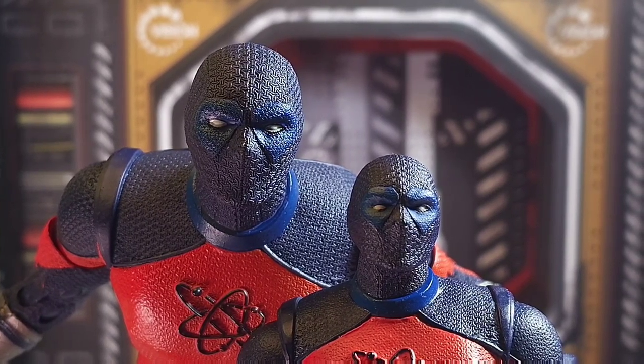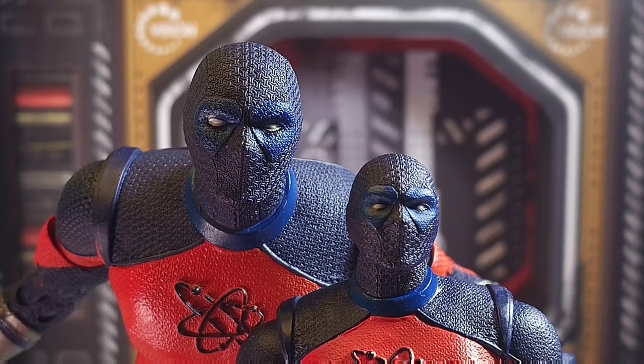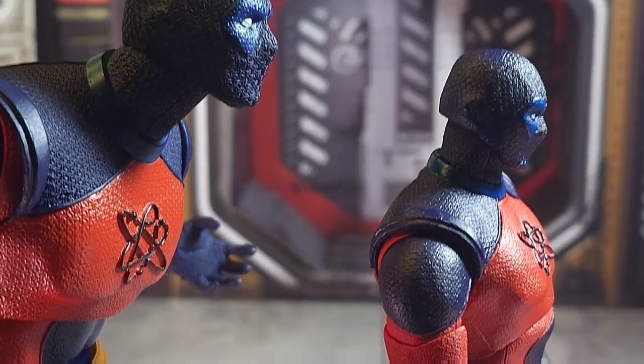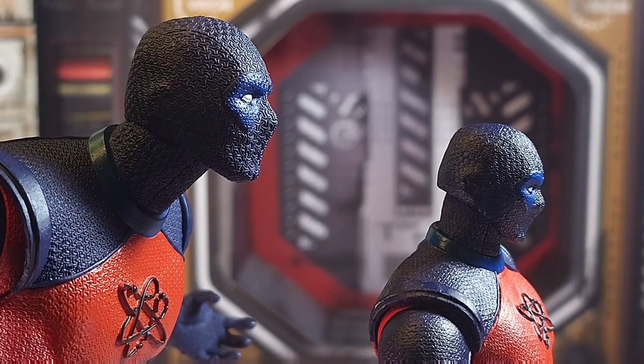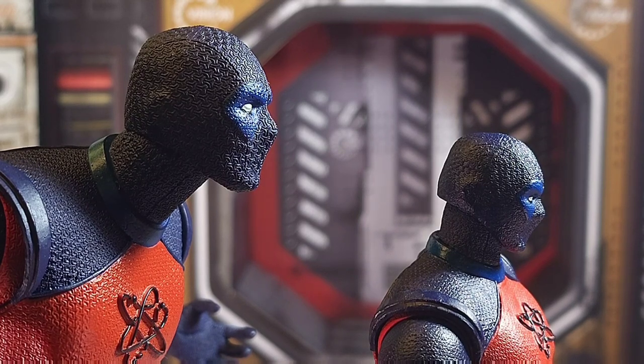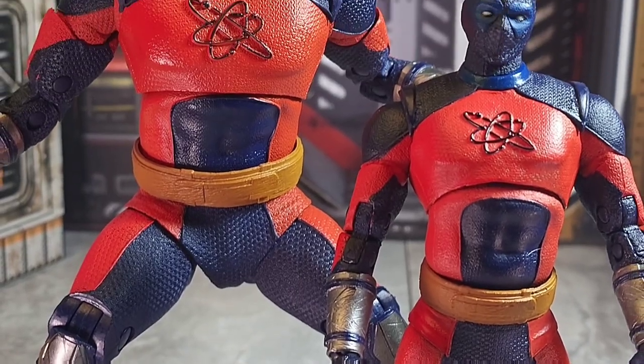Moving on to Atom Smasher's design — the mega fig obviously has much better textures and details, especially in the head and the body suit. It's an interesting choice: they decided to go with kind of a Spawn/Deadpool look for this guy. I think it works and I understand what they're trying to do, but he kind of looks sad and depressed rather than smash-and-destroy.